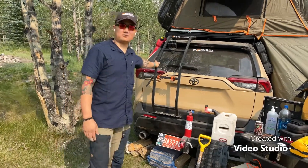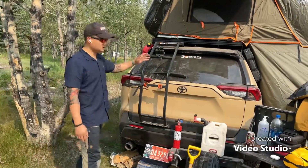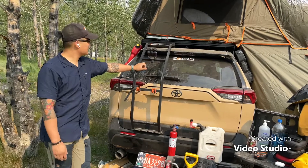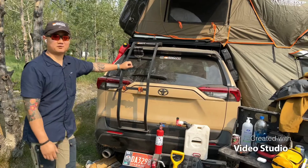Hello guys, Phillip from RhinoFed Fabrications. Today we're going to talk about our new R4 Ladder 2.0 Stealth. First thing I want to talk about is the reason why we even made a ladder for the RAV4.